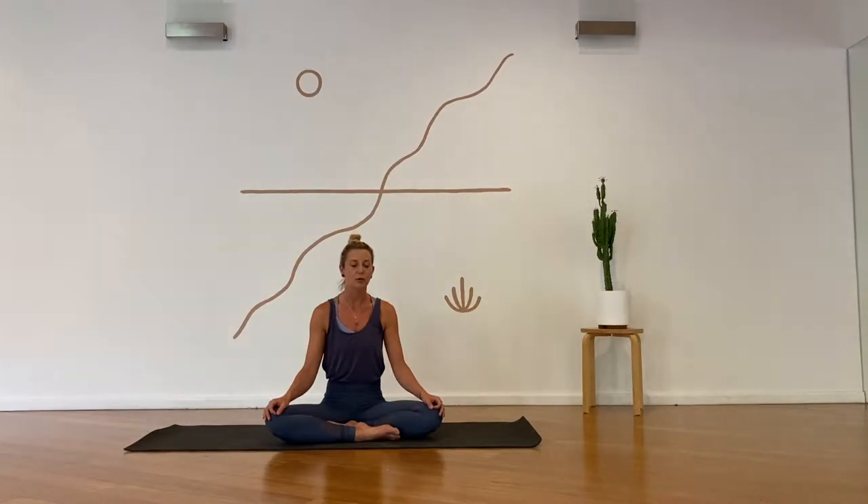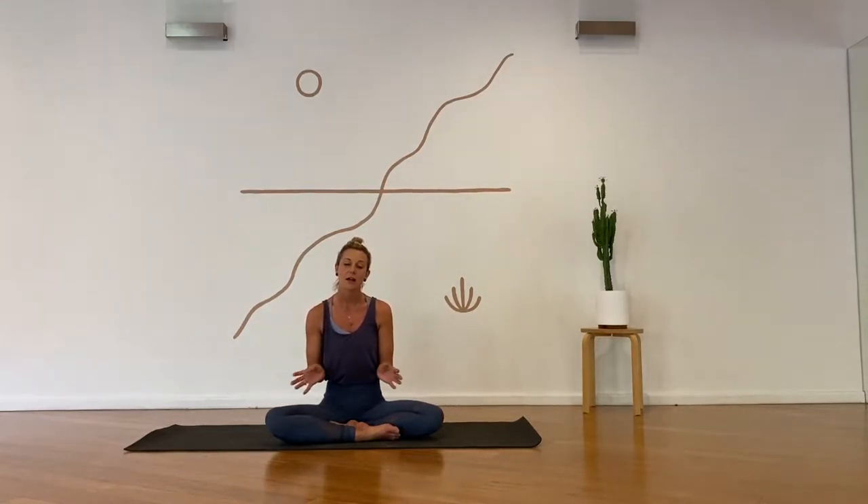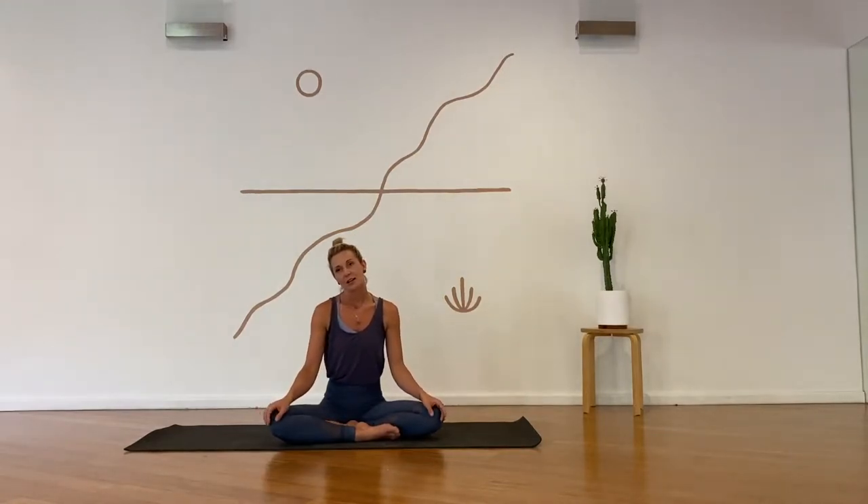I invite you to explore your breath — be curious with it — as you start to self-navigate and consciously shape your own breath. The yogis of old had something we perhaps didn't: more time to explore the practice, to play with the curiosity of how the breath makes them feel. Something they may have discovered is that if they extended their inhalation longer than their exhalation, this would uplift and energize them.